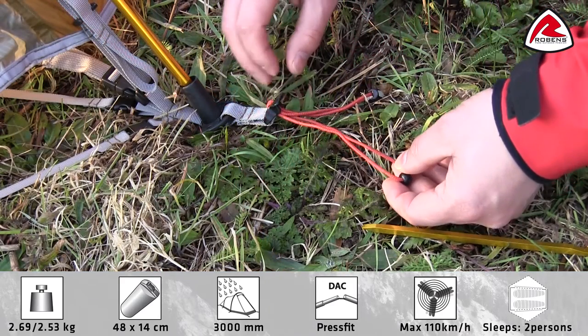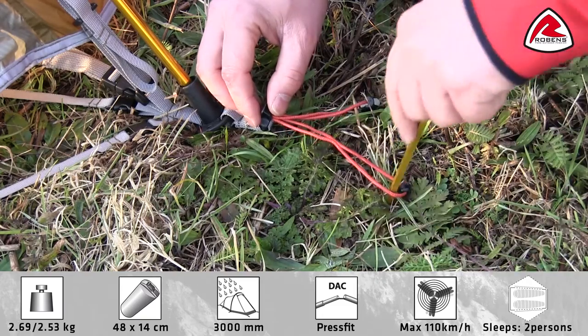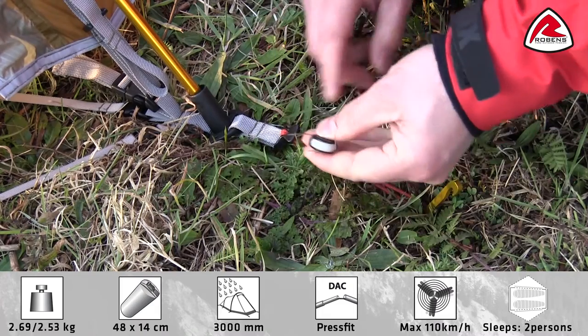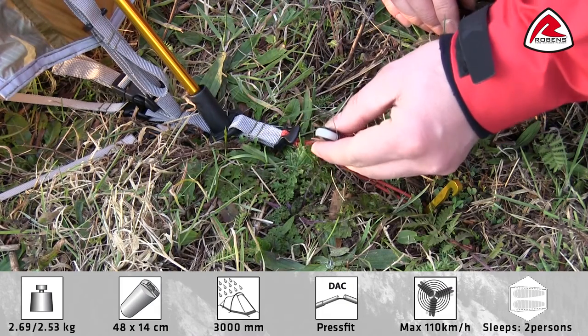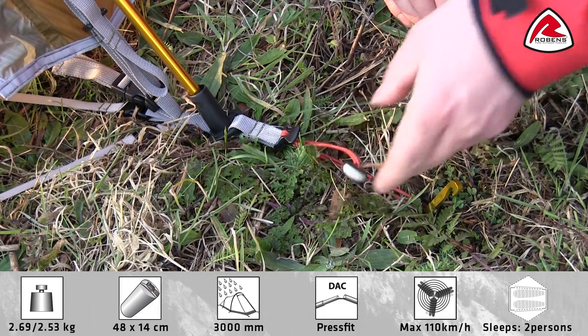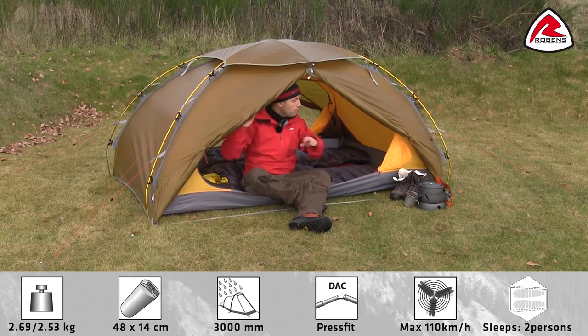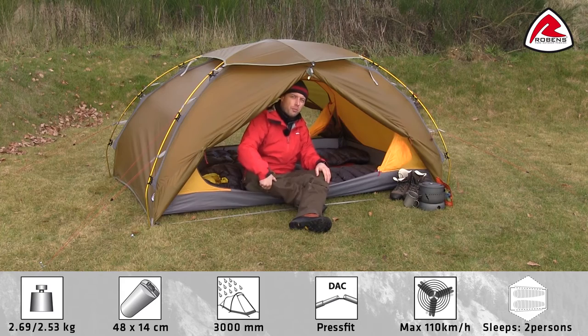The tent features lightweight, fully adjustable pegging points. The handle is luminous for easy use at night time. In good weather you are able to roll up the doors on both sides to fully open the porch area.